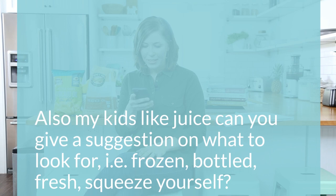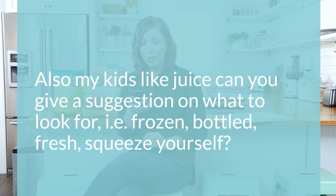The second part of the question asks about juice for kids — frozen, bottled, fresh, or squeeze yourself. We have a Breville juicer, and it's really fun to juice fresh fruits and vegetables, though it is time consuming. For store-bought juice, look for clean ingredients — no artificial or mystery natural flavors, but rather clearly recognizable ingredients like cherries or apple juice. A brand called Lakewood makes a great juice, and depending on where you live, you may find local juice from farms or orchards in your area.